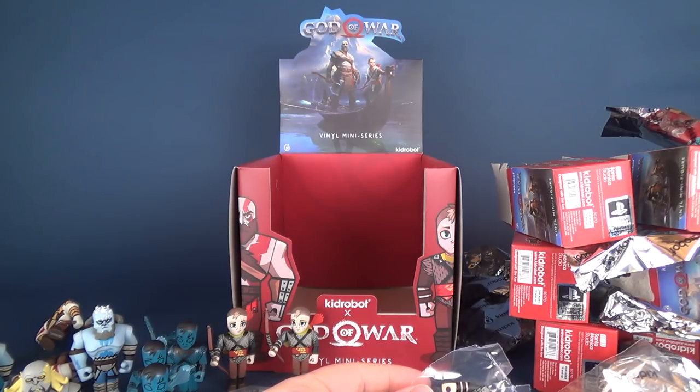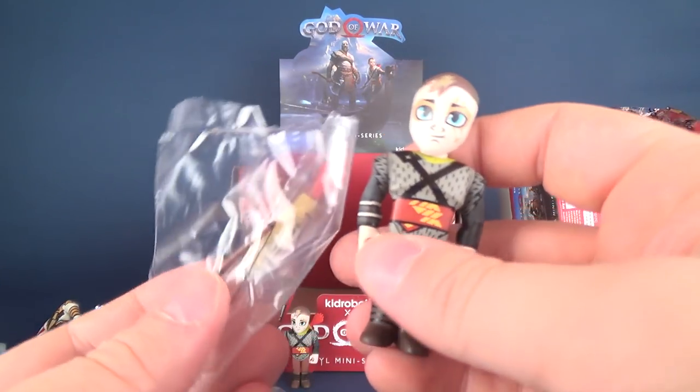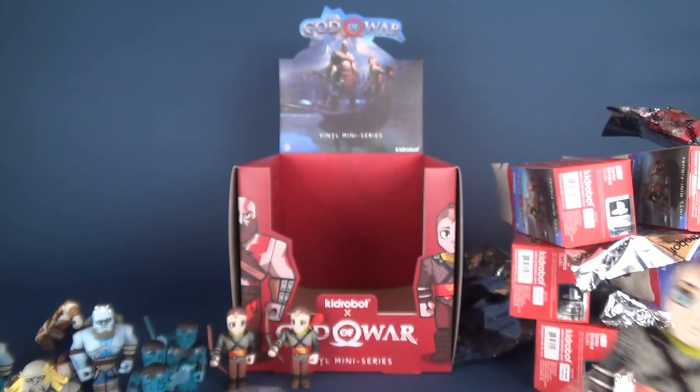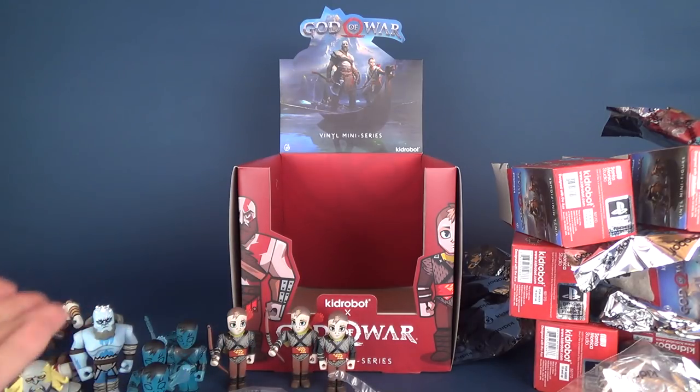This was the last bag — the last box for the new God of War miniseries from the folks over at Kid Robot. Yes, we did get ourselves another Atreus — three of them. The box was right: we did get three of every single figure in this set.